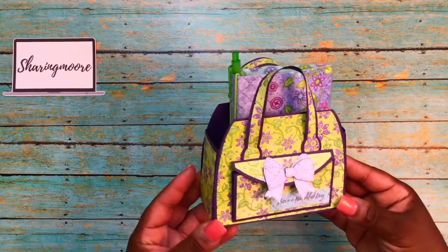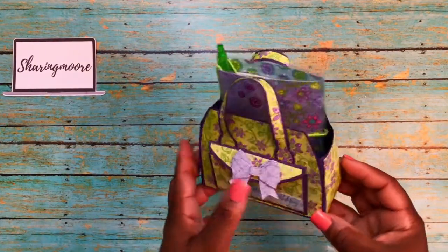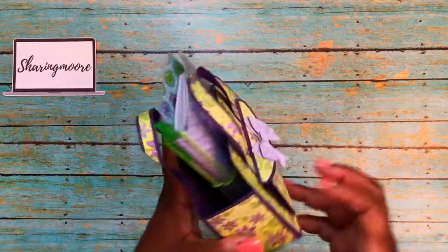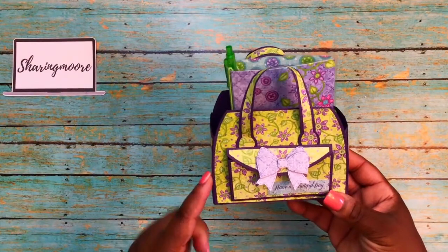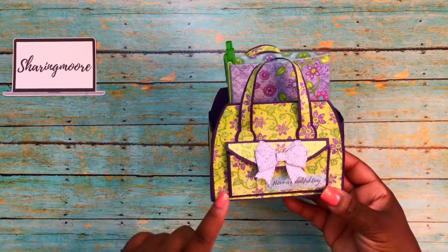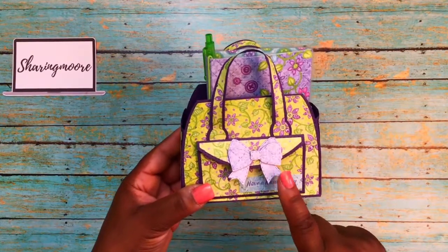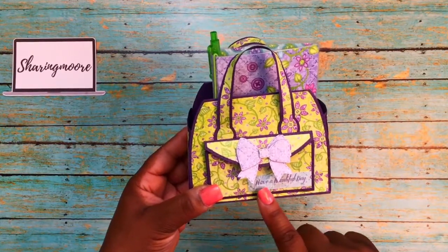This is what Shantae sent me — this really pretty little purse. I do have this die but I have not used it yet. That's the back of it. It's done in a base of purple and then this really pretty green and purple paper. She has this really cute My Creative Time bow on the front.